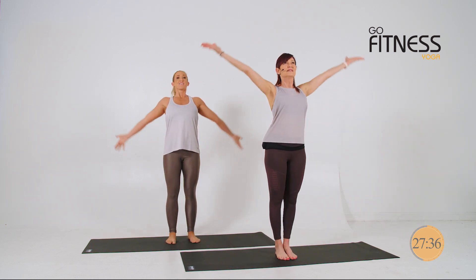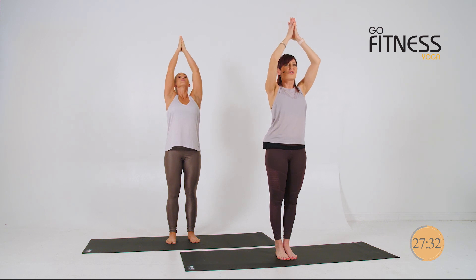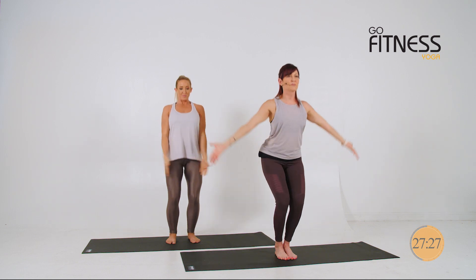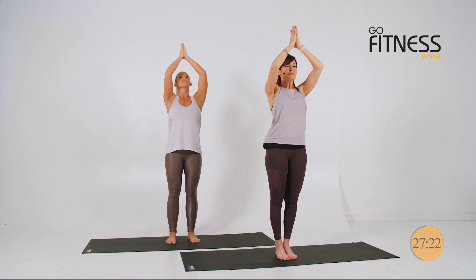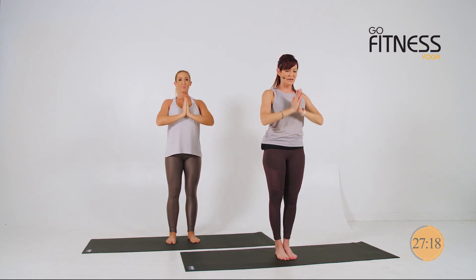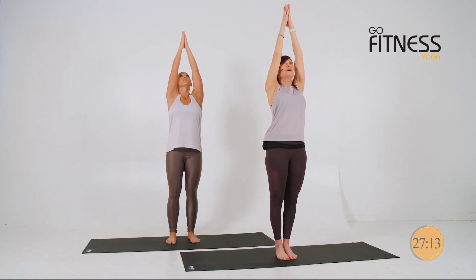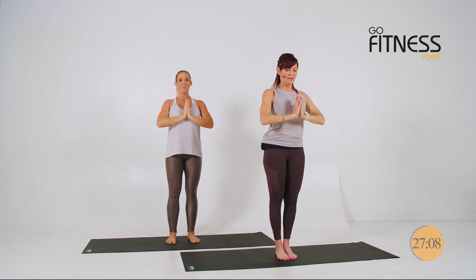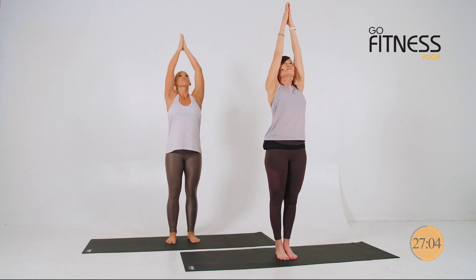Let's bring the hands overhead, fingertips touch, and then draw your hands to heart center. Soft ankle and knee bend. Breathe in. Hold at the top. Exhale, soften the gaze, hands to heart center. Again, breathe in, rise, squeeze from the bottom up and exhale. Soften eyes. Breathe in and exhale.